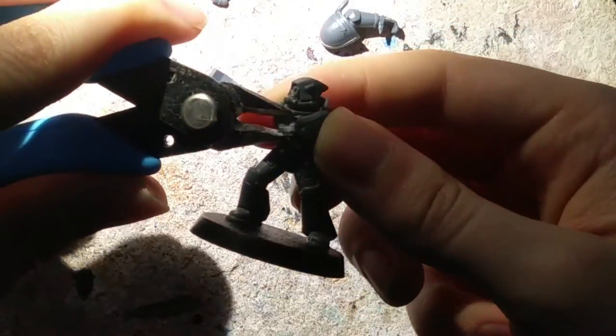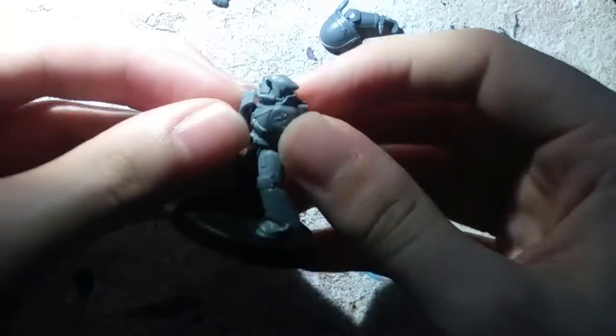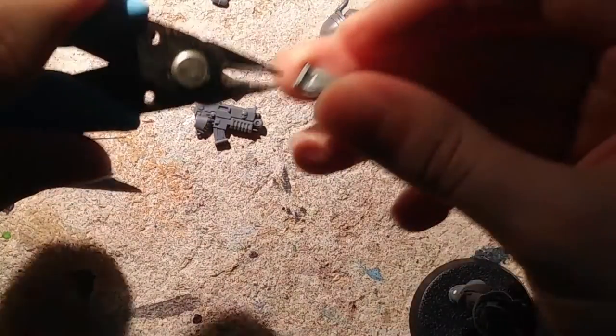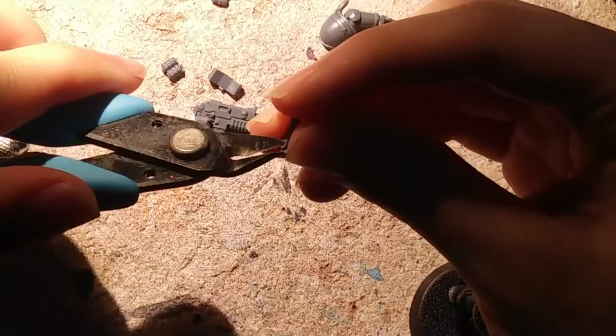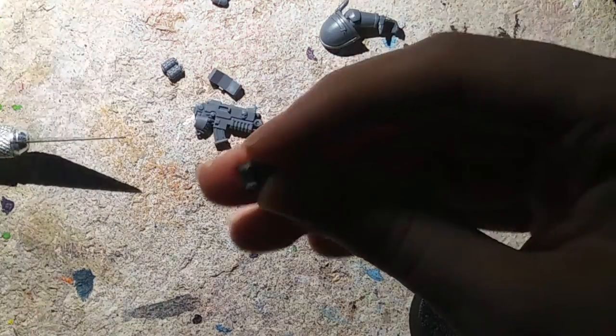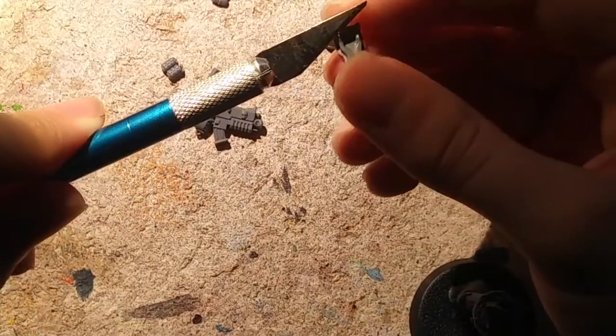This leftover piece I'll actually be using for something else at a later date — I'll put it in as a filler for some Death Guard somewhere. Now that that's clipped off, let's see how well this fits on. It fits on pretty smashingly. I'm just going to need to cut off some more with the X-Acto knife and sand it down to make it as thin as possible so it can attach to the chest without looking out of place.